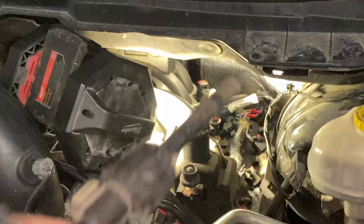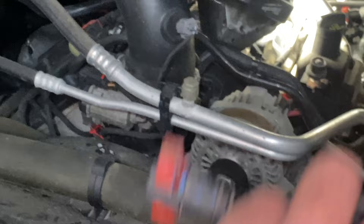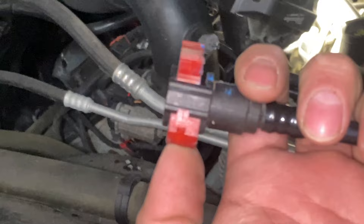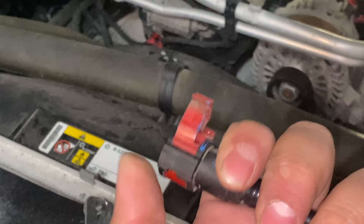Then you should be able to pull it out. Now you can install the new one. To install the new one, you just push it in until you hear the click. Then this side you'll push back onto the nipple on the fuel rail. The clip will just pop up. Once you pop it into place, secure the tab, and shimmy it on both ends to make sure they're nice and tight in there.